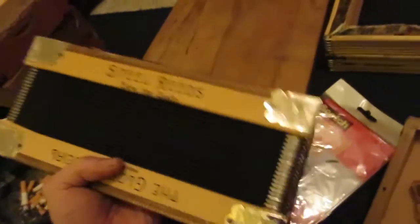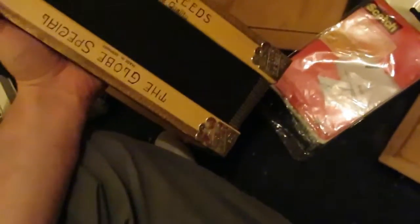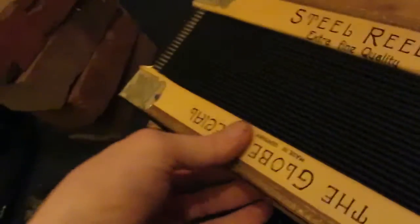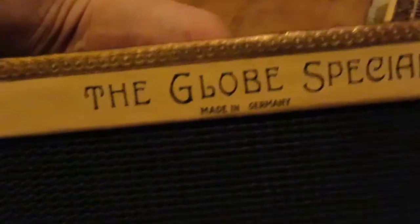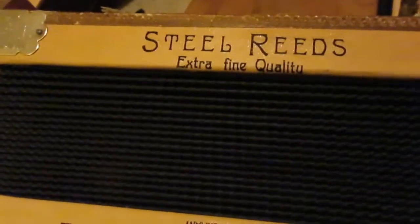What I'm going to show you is something very unusual because I cannot believe it happened. I took these frames off an old Globe accordion — the Globe, special made in Germany. This is probably about 80 to 100 years old, steel reeds, extra fine quality.